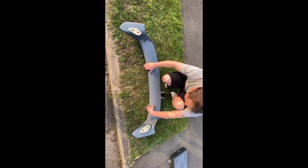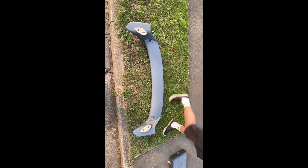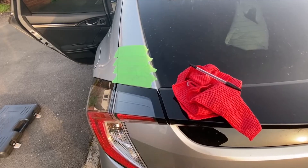Hey guys, welcome to this week's video. As you can see from the title, we are finally installing the rear spoiler. We picked this up from eBay for about 90 pounds and it did come with some screws.